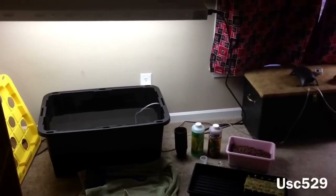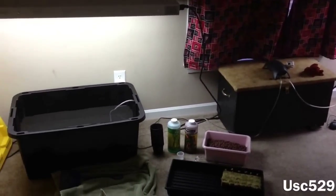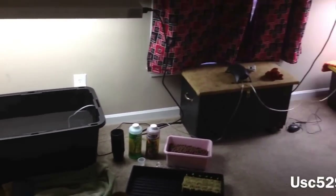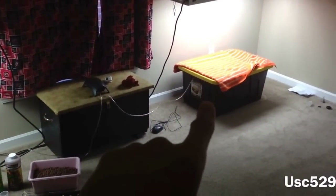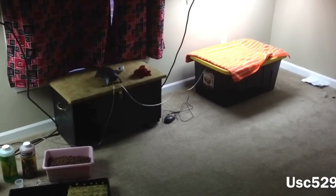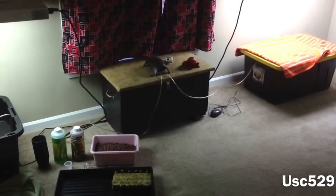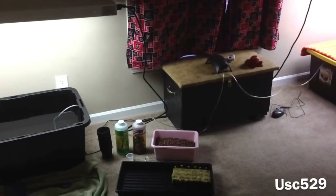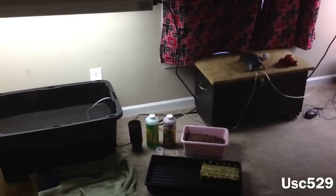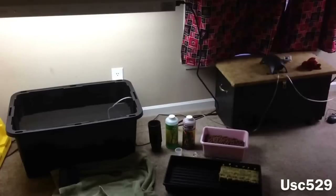I'm going to stand back here and show you what I'm going to be doing. I'm going to plant my bok choy in that tote, and over beside it I'm going to plant my lettuce. I'm going to plant them both today at the same time, so we can see which one grows the fastest. They're both going to have the same nutrients, and everything's going to be the same — a little comparison thing.